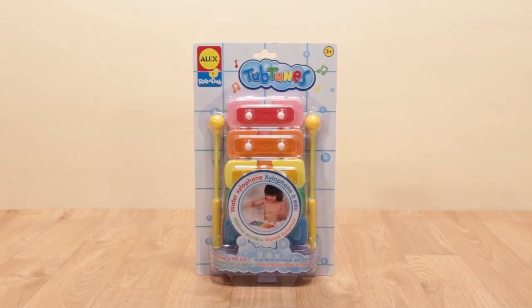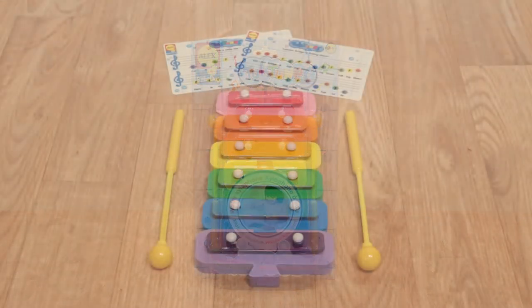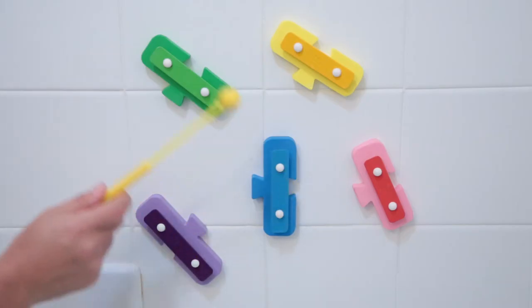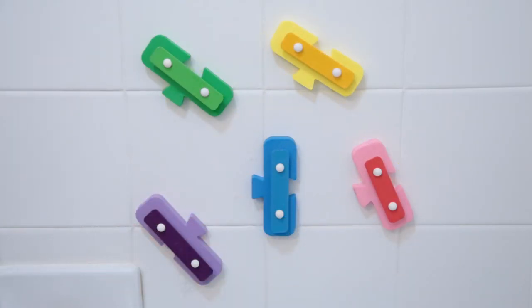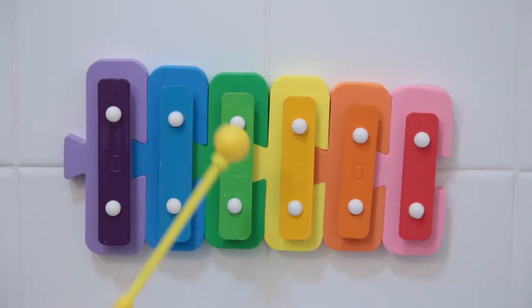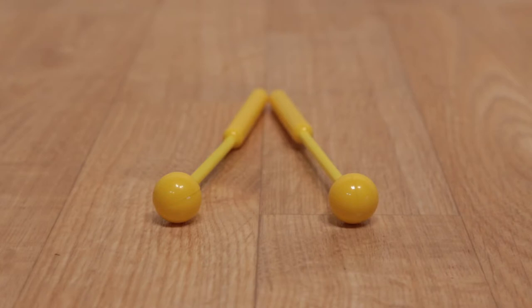Make bath time a big hit with Tubtoon's Water Xylophone from Alex Toys. Create beautiful music with this real instrument that floats in the tub. Use the two mallets to hit the xylophone, each key represented by a different color.